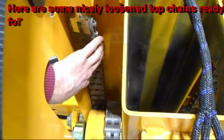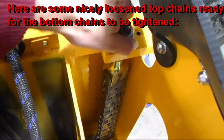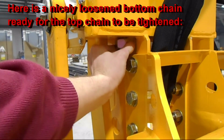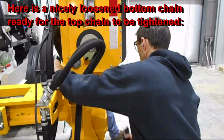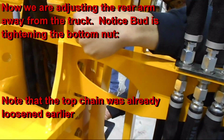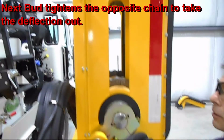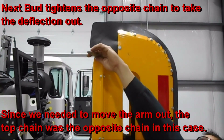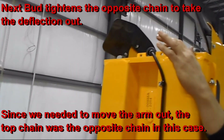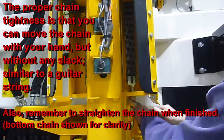Here's an example of nicely loosened top chains in preparation to adjust the bottom chains. For the bottom chains, loosen the nut so there's ample gap between the nut and the vertical mast. Here we are adjusting the arm away from the truck — notice how Bud is tightening the top nut and the top chain had already been loosened. Once the chain is properly adjusted, Bud is tightening the top chain to take the deflection or slack out of it. The proper chain tightness is that you can still move the chain slightly with your hand — it will be tight but without any slack, similar to a guitar string.